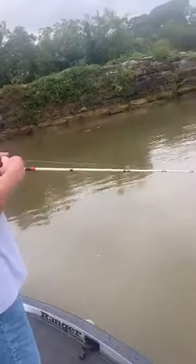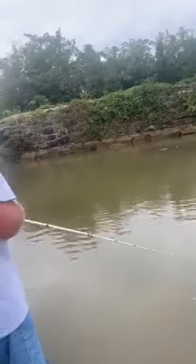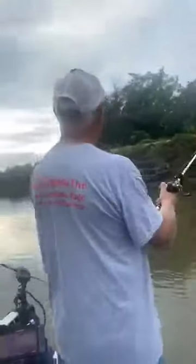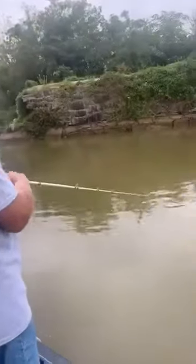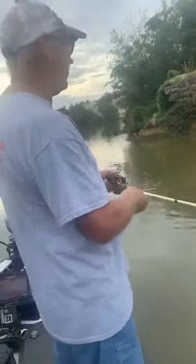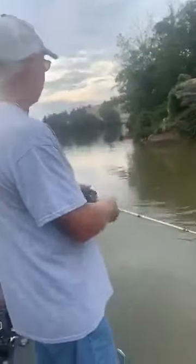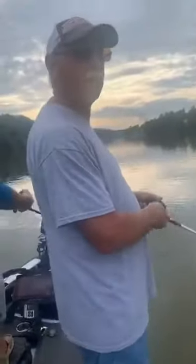I'm throwing this crankbait on 20-pound test line because I don't want it to go very deep. We've been fishing about one-and-a-half foot deep all day. Eric Dyer was fishing in 59 feet of water when he was live — that's quite a difference, two different worlds. This plug, no joke, has more vibration than a chatterbait, and that's the reason it works.